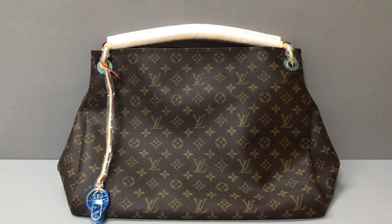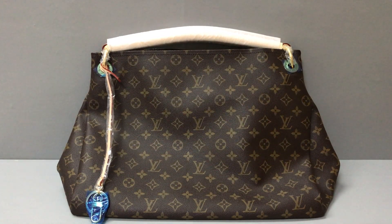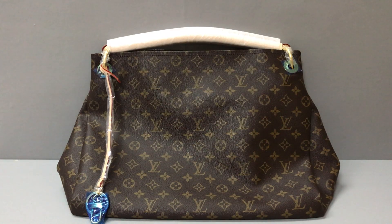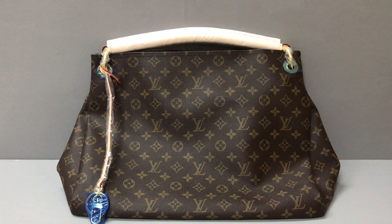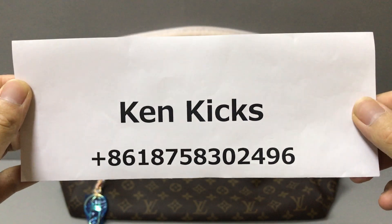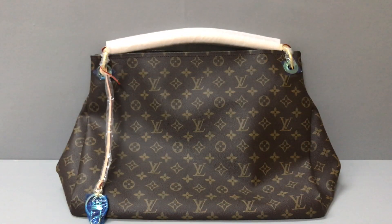If you like this Louis Vuitton bag, you can contact me or add my WhatsApp. My name is King Kicks — you can see my name and my WhatsApp, you can add it. I will help you. Thank you, see you.